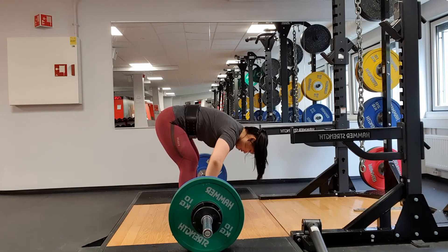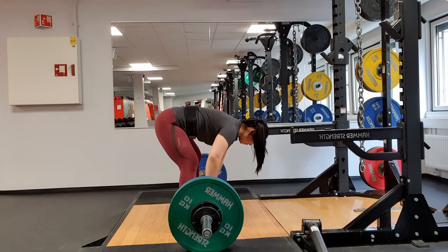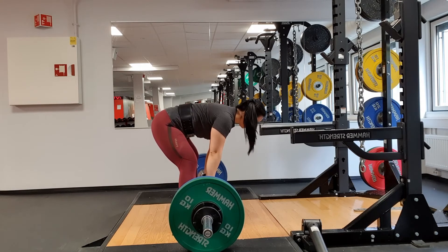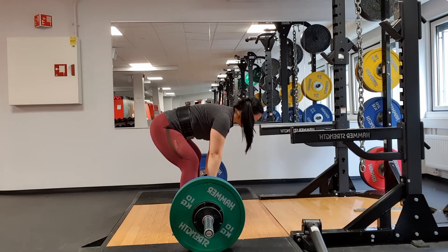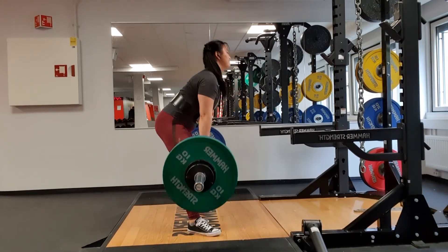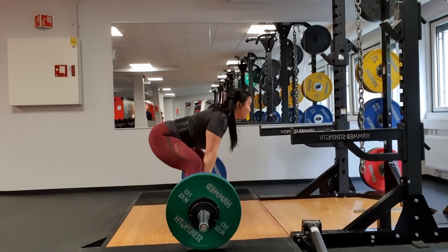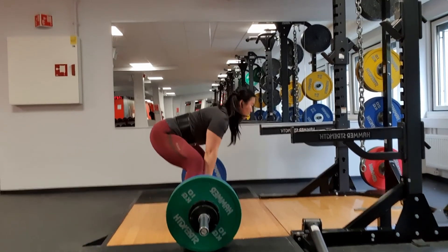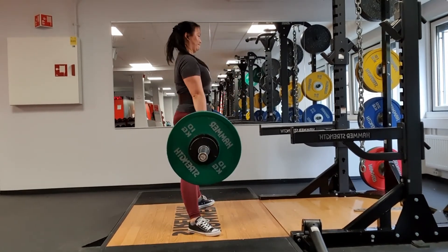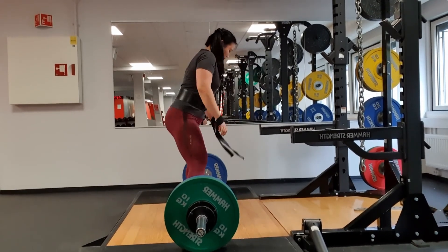And then back down set. Because I had blisters on my hands, I used straps. But I usually do use straps anyway for back down sets. I hook grip the heaviest one and do straps for the other ones. It's definitely my weakest lift, but also probably the lift I've done the most improvement on as well.